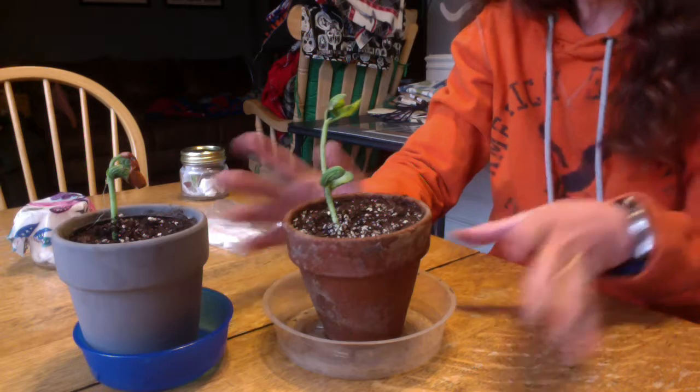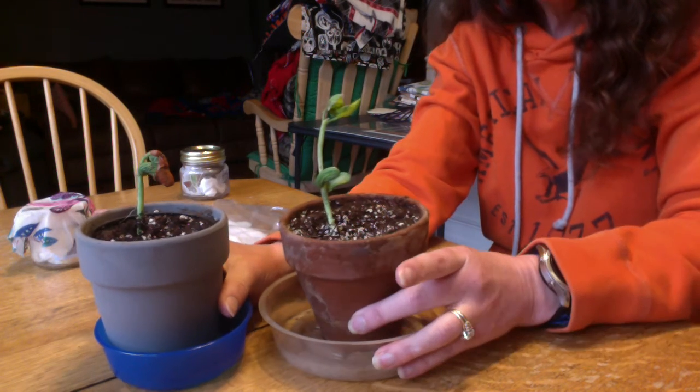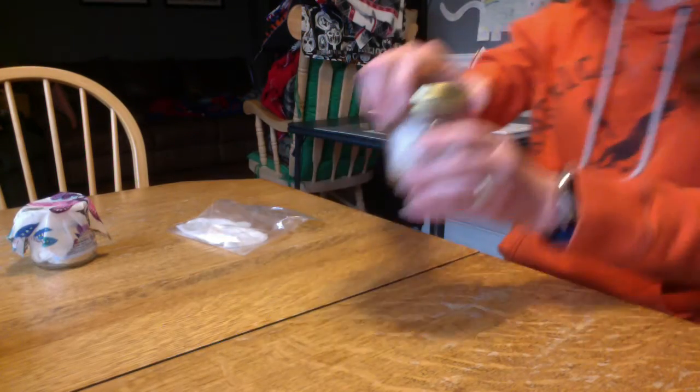Maybe it'll catch up to the other one — we'll compare these two in a little bit and see what's going on. So, those are our bean sprouts that are in the pots. They look really good, though. I'm going to put them back in their sunny spot over here. Let's check our other red beans.